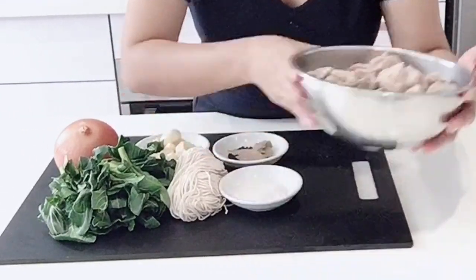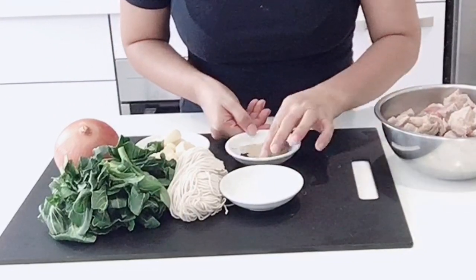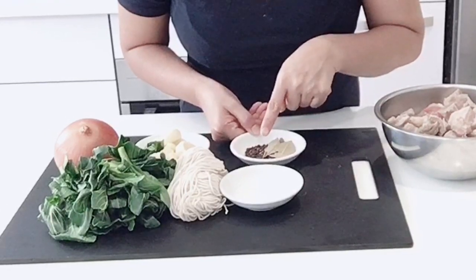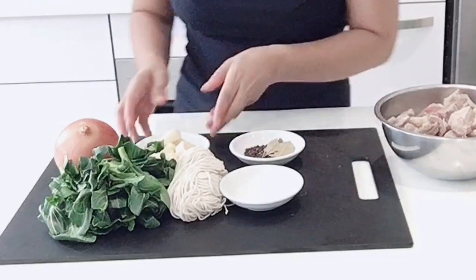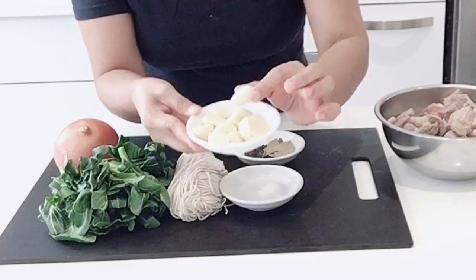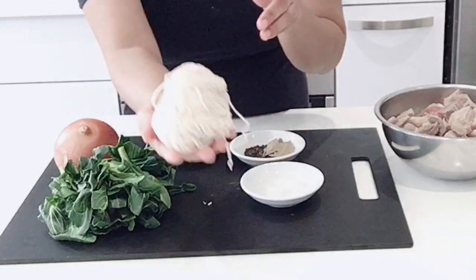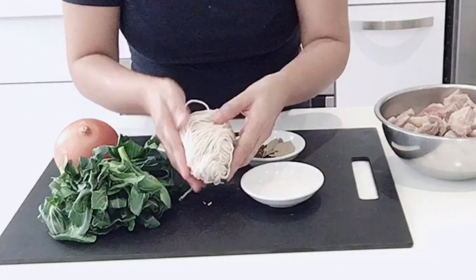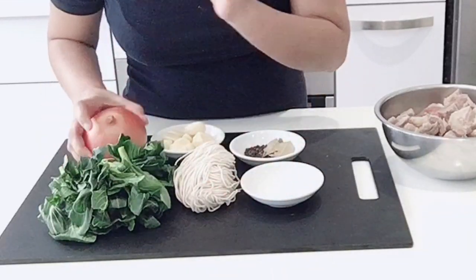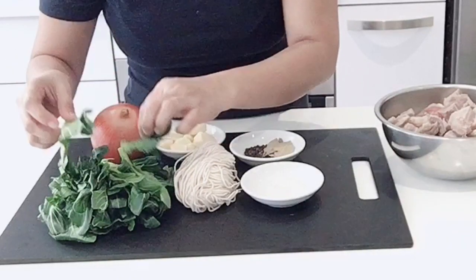Here is my beef, salt, bay leaves, black pepper — cooled black pepper — whole cloves of garlic, fresh white noodles, one big onion, and I'm using choy sum for the vegetables.